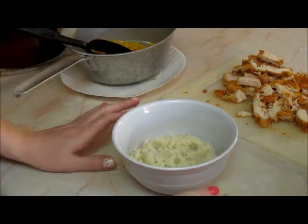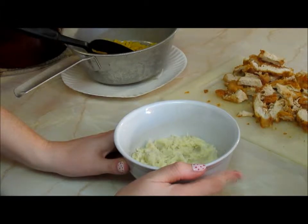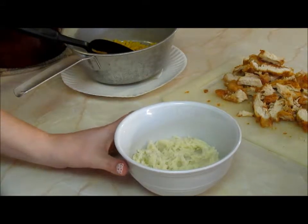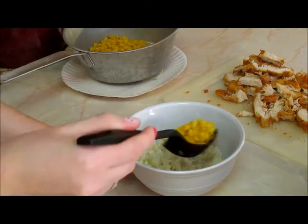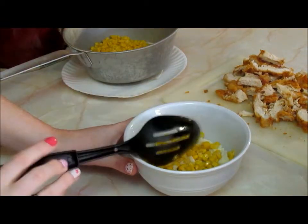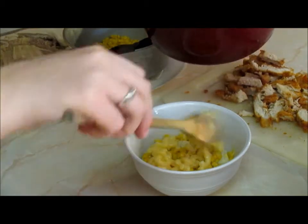Okay, so everything is done — now it's time to assemble the bowls. I've already put the mashed potatoes in the bottom of the bowl, just a spoonful and kind of flattened it down a little bit. Then we're going to add some of the corn just kind of around in there — it depends on how much you really like corn. And now we're going to add a spoonful of the homemade mac and cheese.